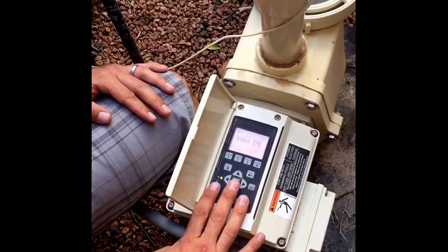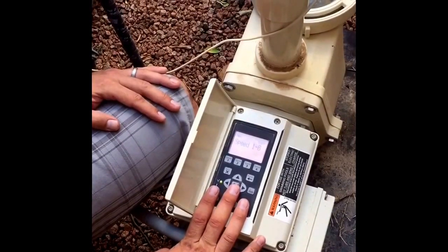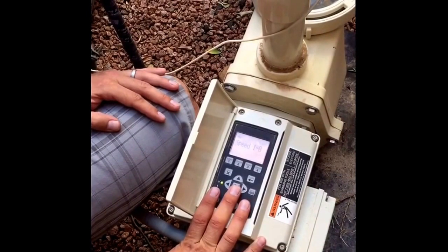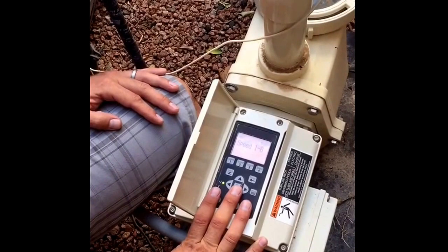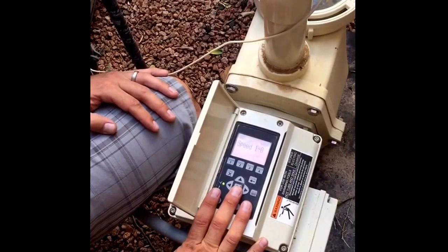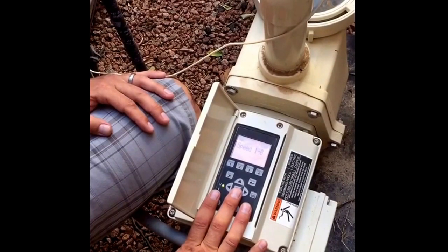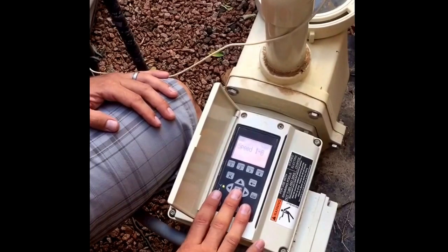Most commonly we use two different speeds — a high speed and a low speed. The high speed is set high enough for your cleaning system to work. If you're running a vacuum, that's usually somewhere between 2,400 to 2,800 RPMs. If you're using pop-ups or in-floor heads, that's usually somewhere between 2,800 to 3,100 RPMs. Every pool is a little different, so you'll have to dial in the correct speed for your pool.